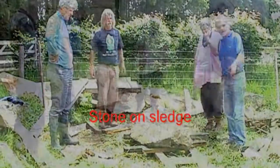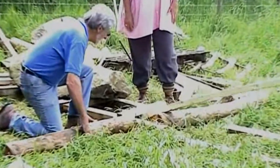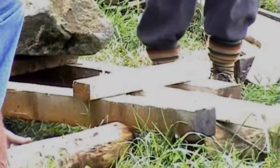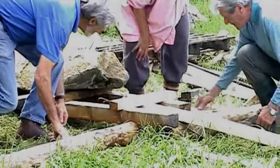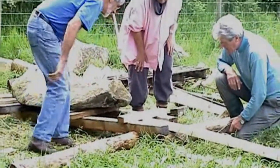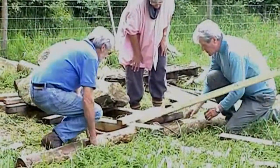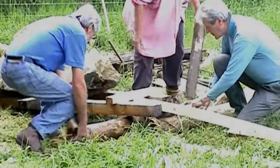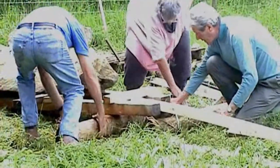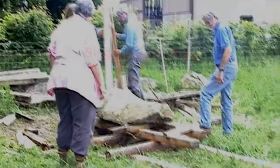I think that might be a stone on a sledge. I think it's much better since you've sawed the ends off this post — they were so heavy before.